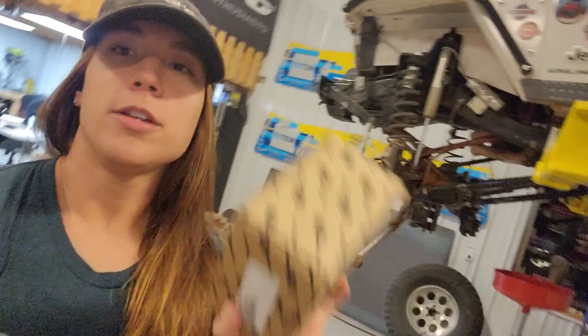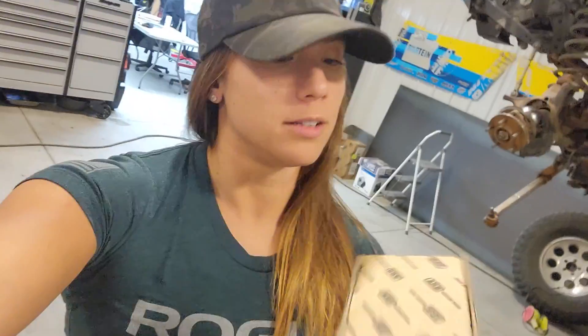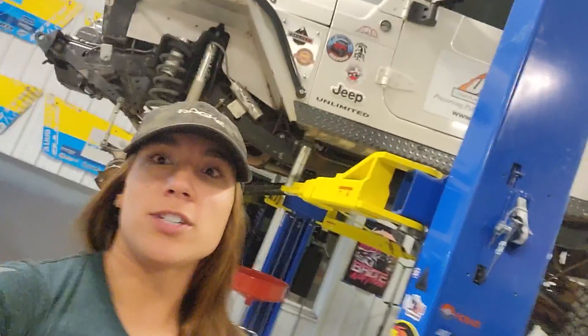Quick shout out to Northridge 4x4 for delivering this super quick — we ordered it Friday, expected it Tuesday with two-day shipping, and it came in one day. We're super grateful because it takes forever now for parts to come in. Thank you Northridge 4x4.